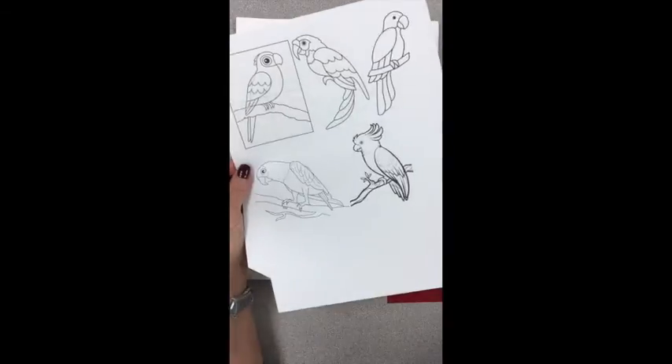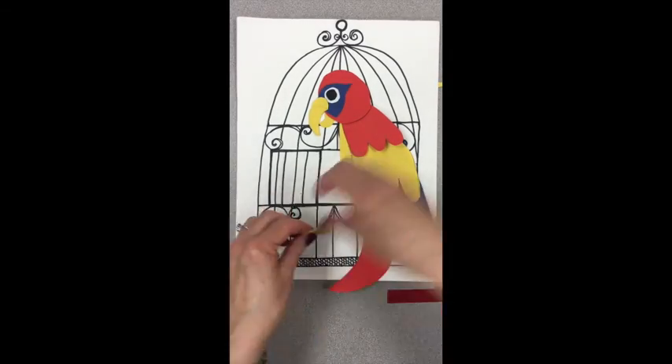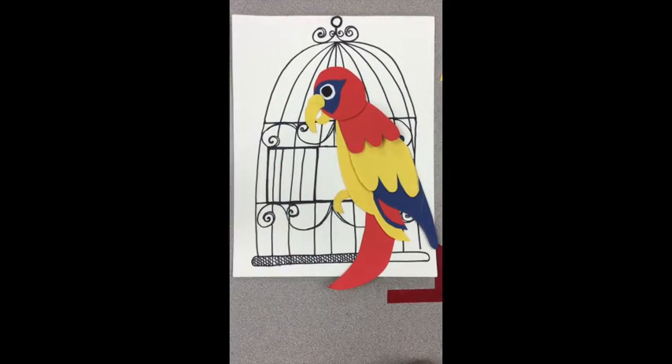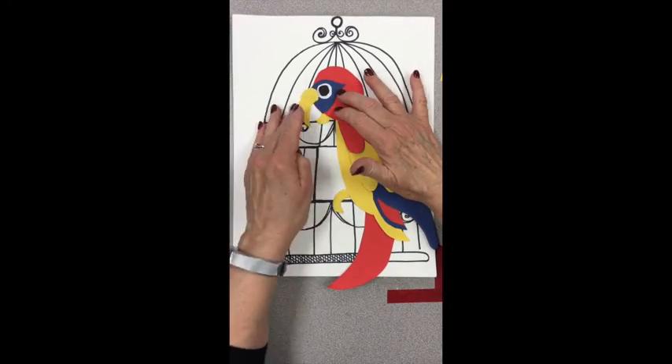I did not glue anything yet. I'm adding all the pieces first. It's like a puzzle — you're laying out all the pieces to get your game plan.